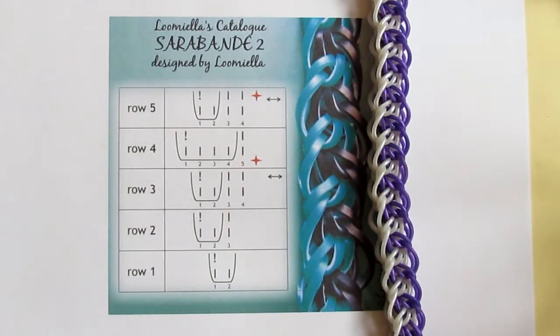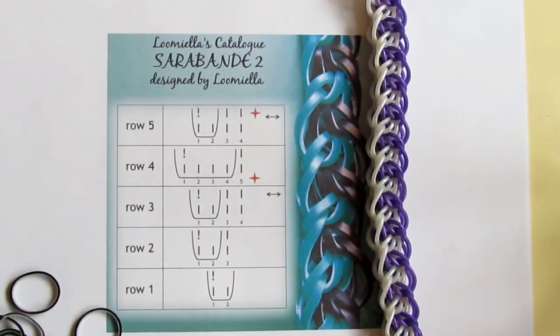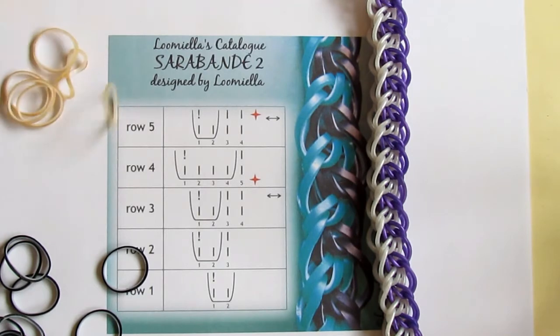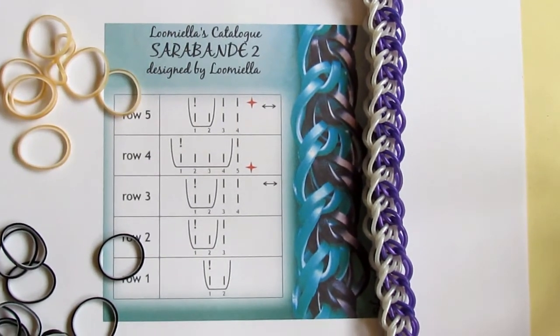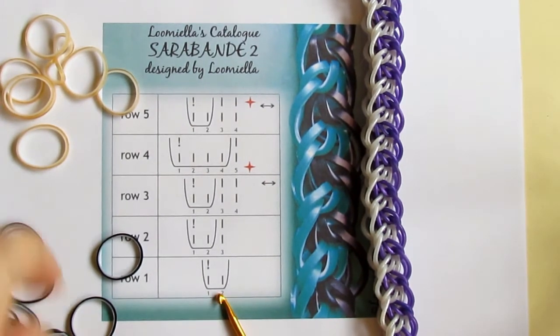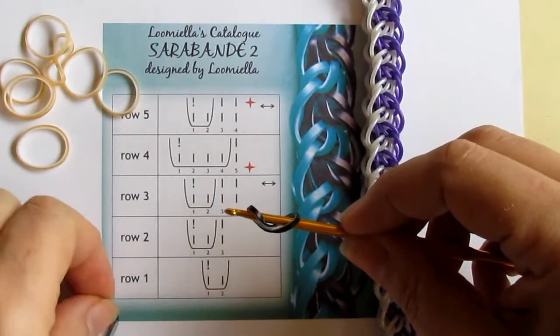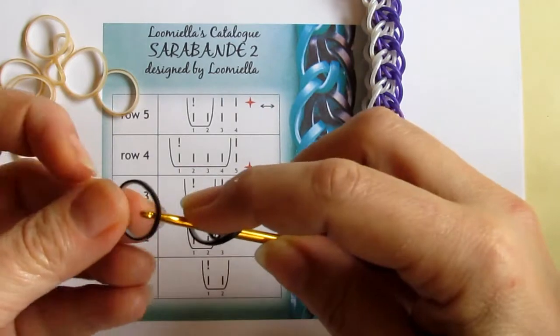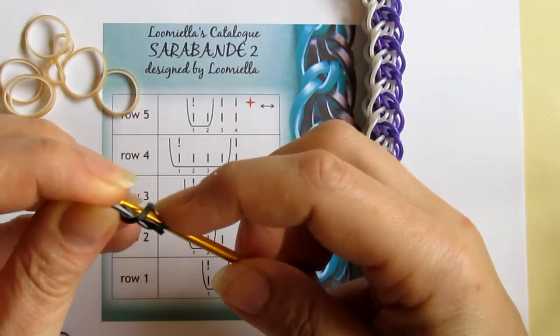So let's try it. I'll use these black bands and whites because they are contrasting and you will see how the pattern develops. I'll start with blacks — I make a cut band. I pull one band through the cut band and reclaim band number one like this, and close.